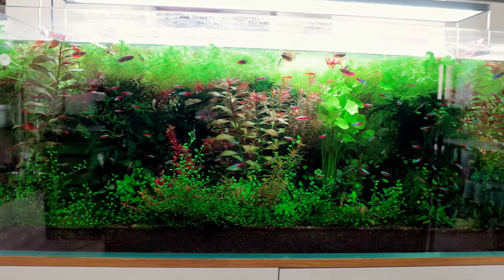Right here is my betta fish sorority aquarium. I put 60 betta fish and a ton of neon tetras in here about three months ago. It kind of looks a bit bad but it's actually really healthy. It really does need sorting out though.